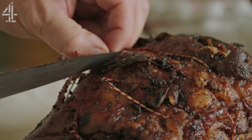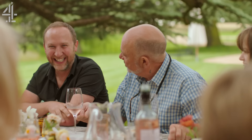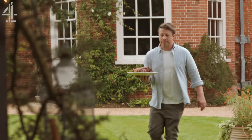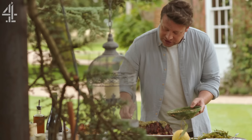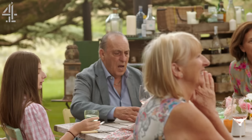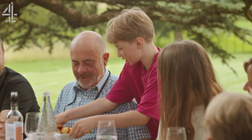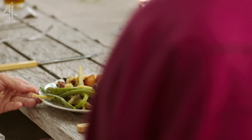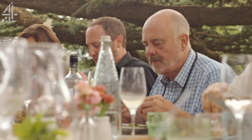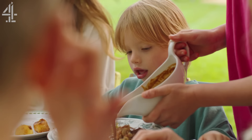The lamb has been resting beautifully. Pull the string off - make sure you get all of it - and it should all come out in one. Guys, have a little look at this! "Is that leg or shoulder?" "Shoulder." "Oh, my favourite." Who wants the end bit? Everyone wants the end bit! Serving up for the family - for Genaro the king of the table, for Dad, for Nanny - "Oh wow, that looks fantastic." Enjoy, everyone, tuck in. Do you want some gravy? It's really good.